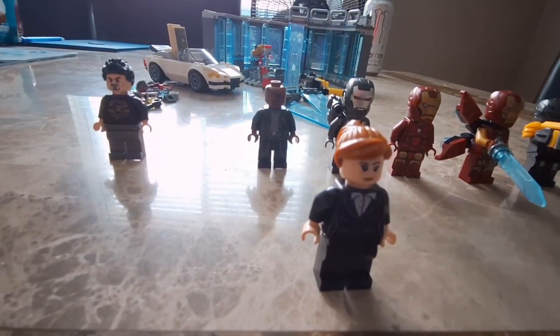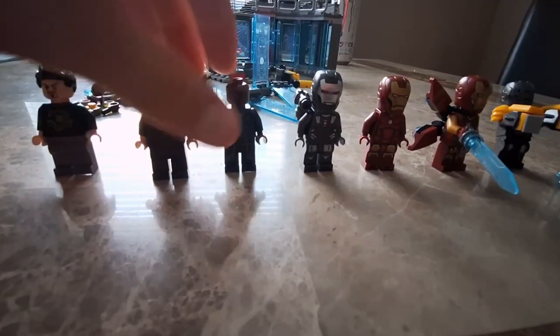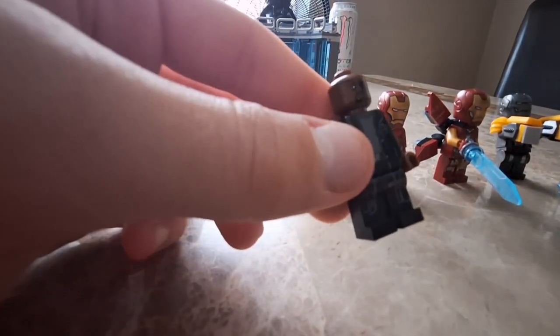Pepper Potts — I believe this is the same one that comes in Iron Monger Mayhem. She has a normal face expression and then you can turn it around to an angry face expression. Next up is Nick Fury — he's got the eye patch and an open vest shield suit. This looks like a good figure.